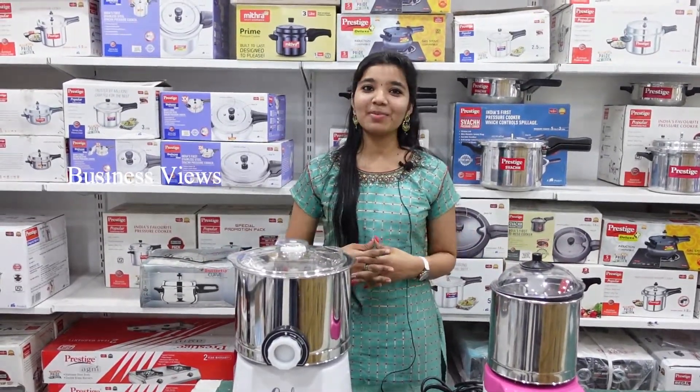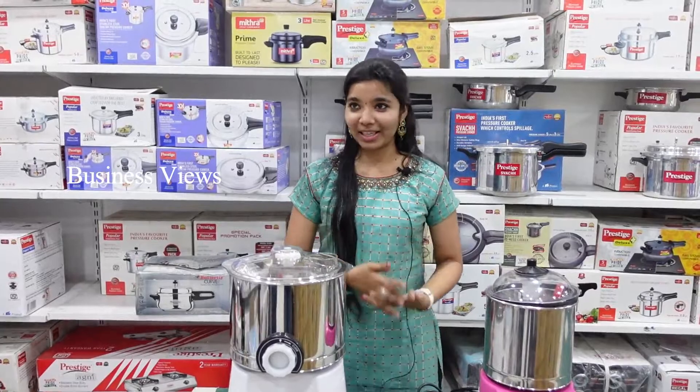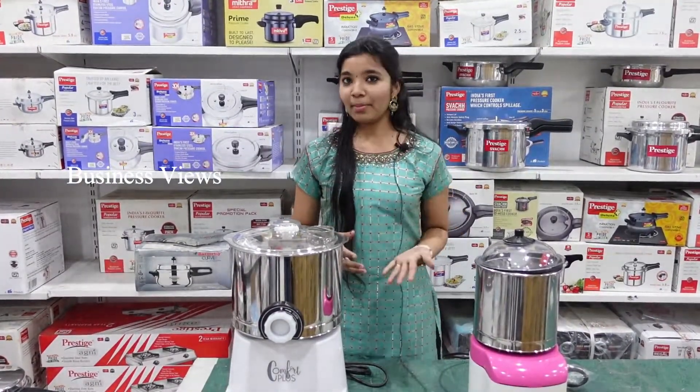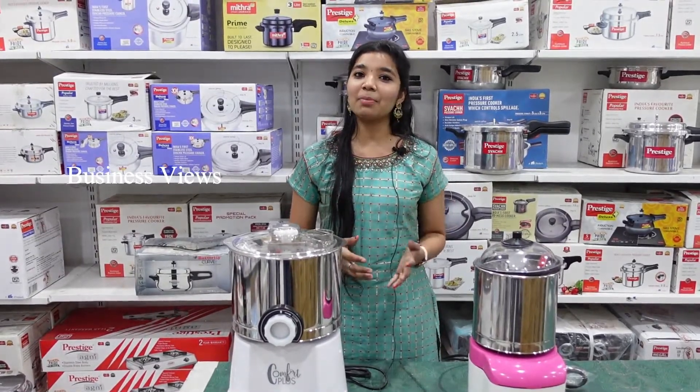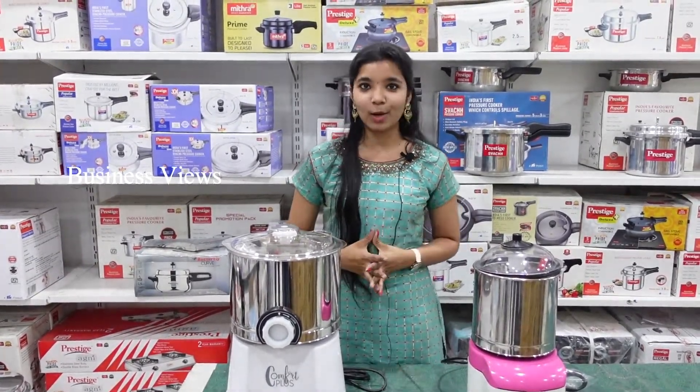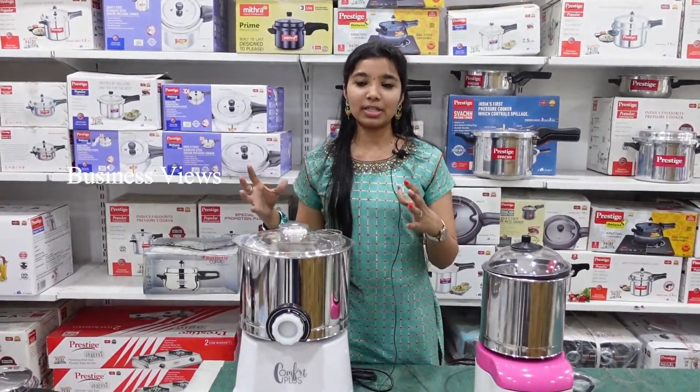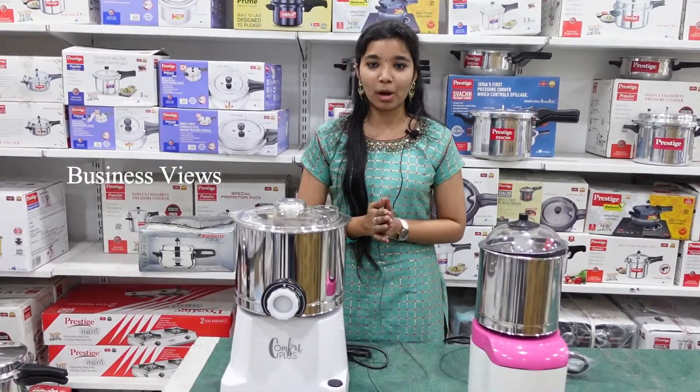Hi friends, now we are in PLA Super Bazaar — this is our shop. We are located in Kaimathur, Shivananda Colony, Sai Baba Colony in Kaimathur. We are going to offer a super nice grinder here at PLA Super Bazaar.